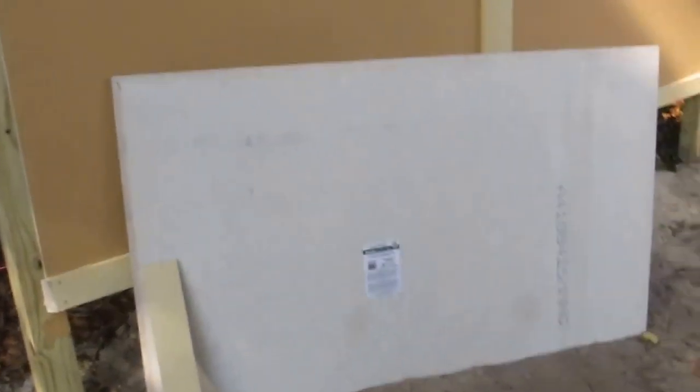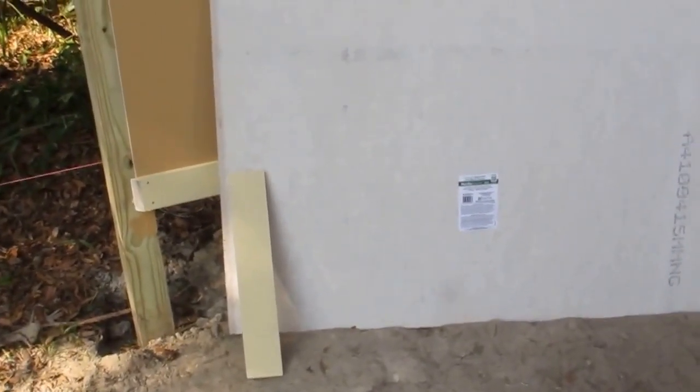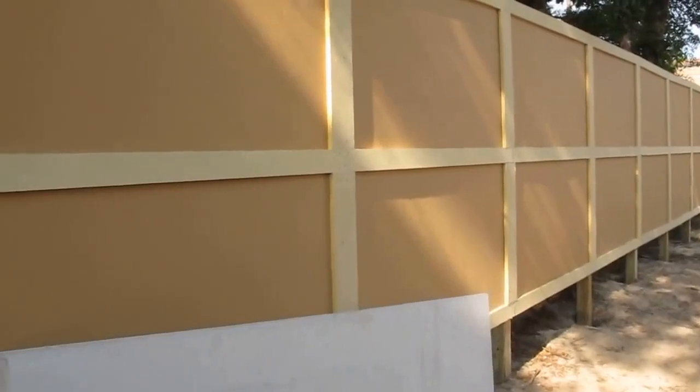This is my HardiBoard or cement board fence. The product I'm using is HardieBacker, a three by five sheet, half inch thick, which does exactly what I wanted it to do. The HardieTrim is the other product I use — three quarter by four by twelve feet, and I also use some three quarter by six, as you can see on the uprights there.